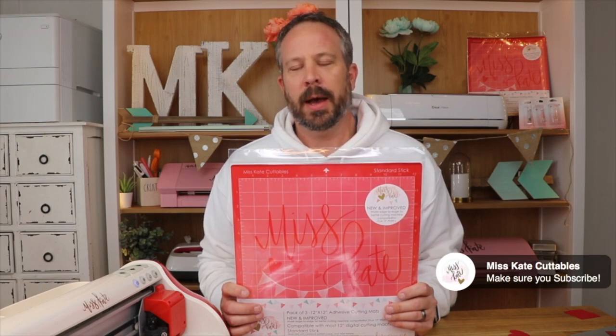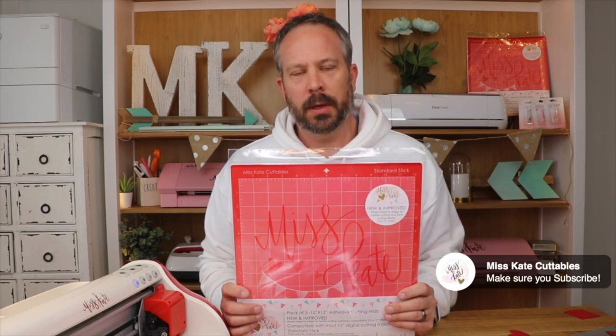Hi, I'm Jeff with Miss Kate and I'm going to show you our new and improved cutting mats cutting on a Pazzles machine. I have the Pazzles Vue here and let's cut some shapes.